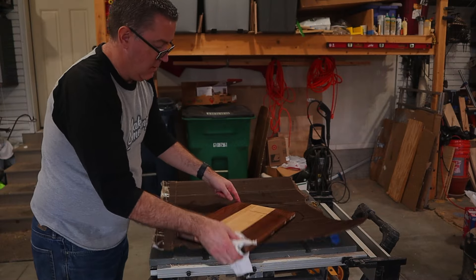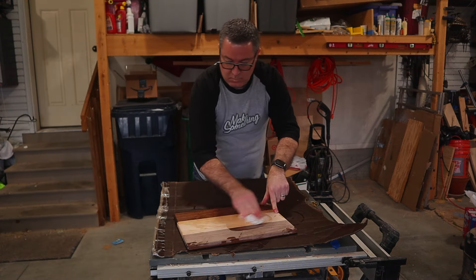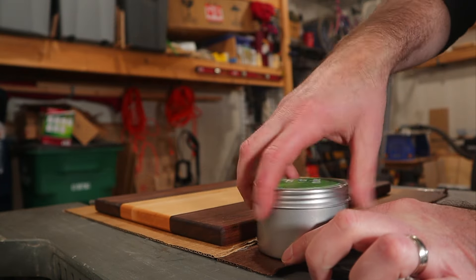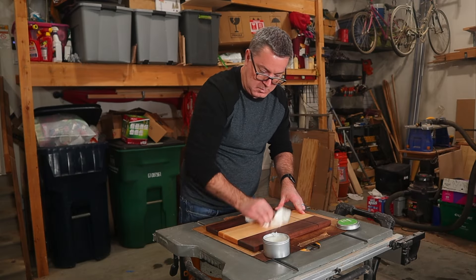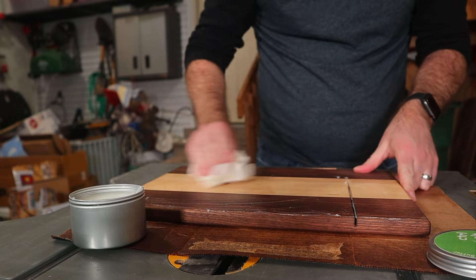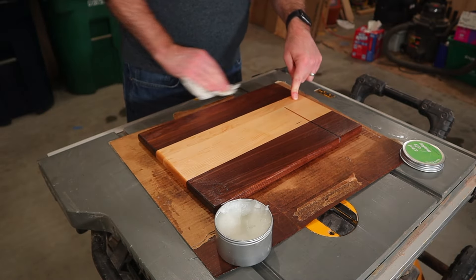Some people like to dunk their entire board into a bucket of mineral oil, but I prefer to apply several coats over a few days, letting it slowly seep into the wood and dry. After that, it's time to apply a coat of my homemade board butter made from a combination of mineral oil and locally sourced beeswax. Not only do I use this as a final protective coating, but I apply it throughout the year to all my cutting boards, and you can buy some for yourself in my online store.